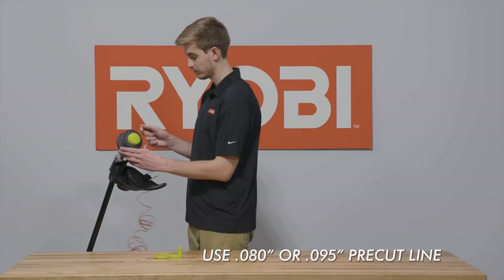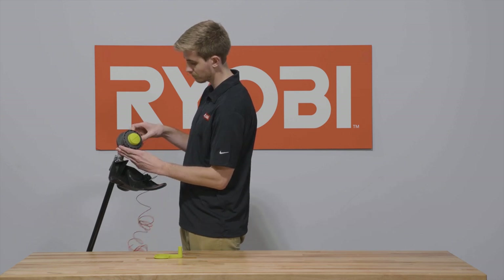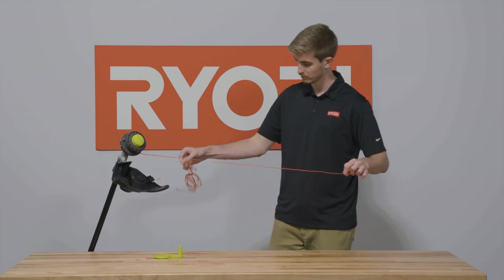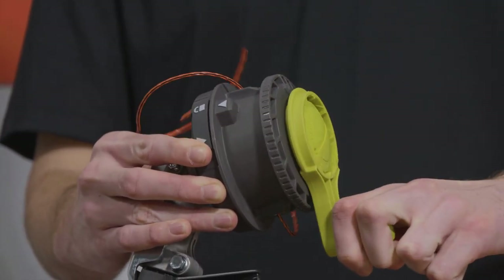Use 0.080 inch or 0.095 inch pre-cut line, then feed your line through the opening until an even amount is on each side. Place your speed winder on the head and wind until 6 inches remains on each side of the head.